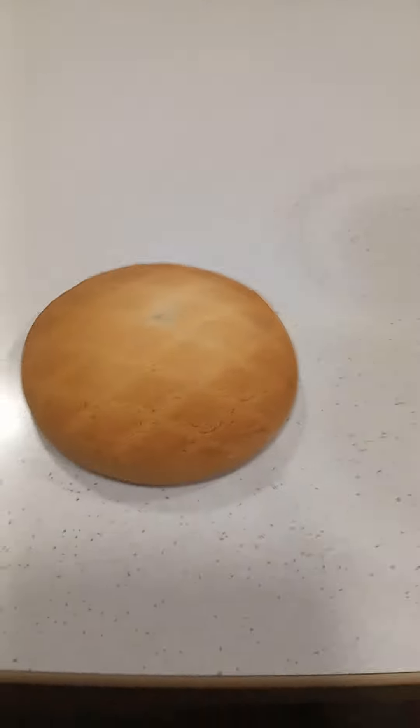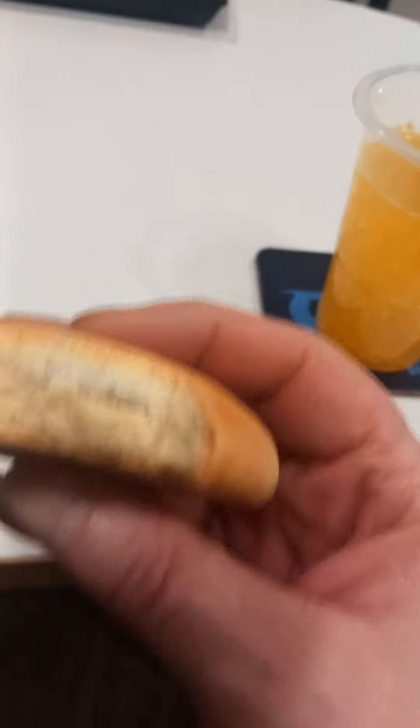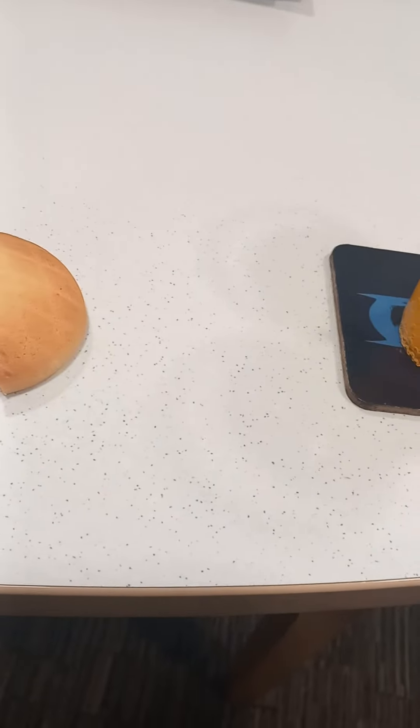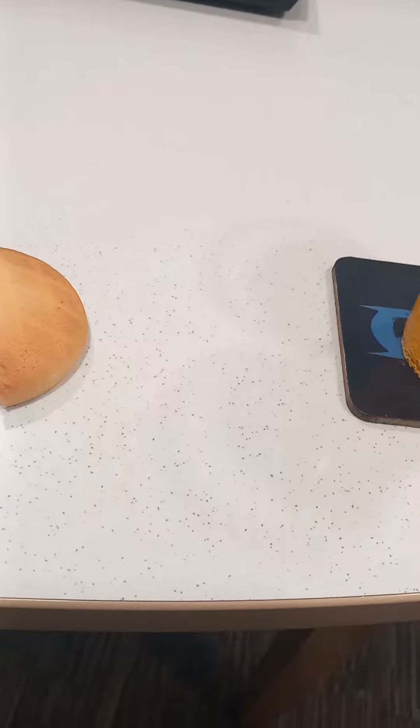I'm going to zoom in on the strawberry pie. Bite the strawberry pie. No, I haven't got the strawberry yet.